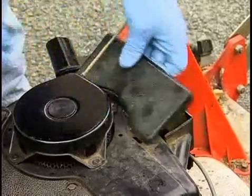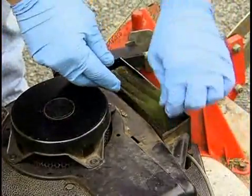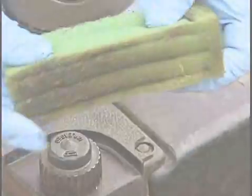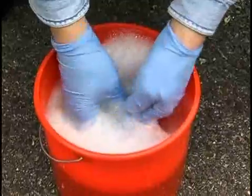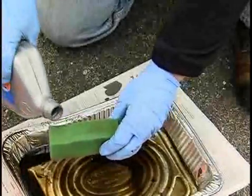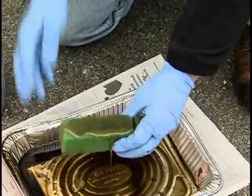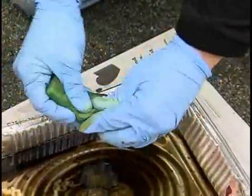Next, open the cover of the air filter. Inside, you'll typically find a foam air filter. Remove the foam air filter and rinse it in hot soapy water. Squeeze out the filter and set it aside in the sun to dry completely. When the filter is completely dry, pour a few tablespoons of motor oil on the foam cleaner and knead the oil to distribute it throughout the filter.